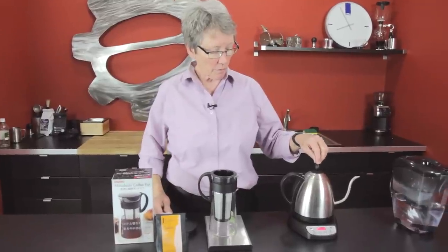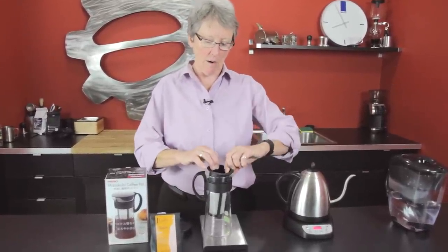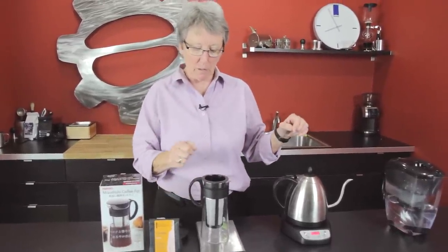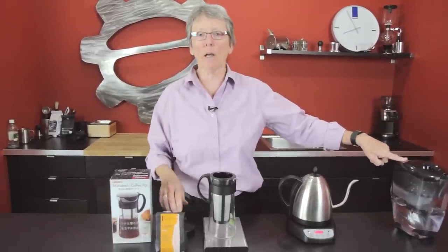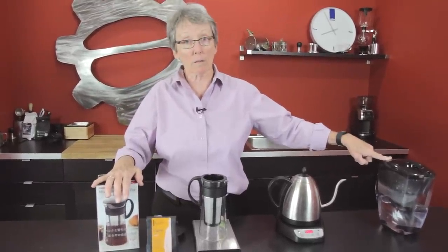We're going to do a 30 gram pour over on the coffee we have in here — you can see the coffee through there — we're using the Ladro Classic today. We're going to let it bloom for 30 seconds, and then we're going to fill it up to the appropriate spot the rest of the way with cold water, like you would a typical pour over. Then we're going to stick it in the fridge and let it sit for 12 hours or so, minimum 12, and we'll get back to it and see what it tastes like.